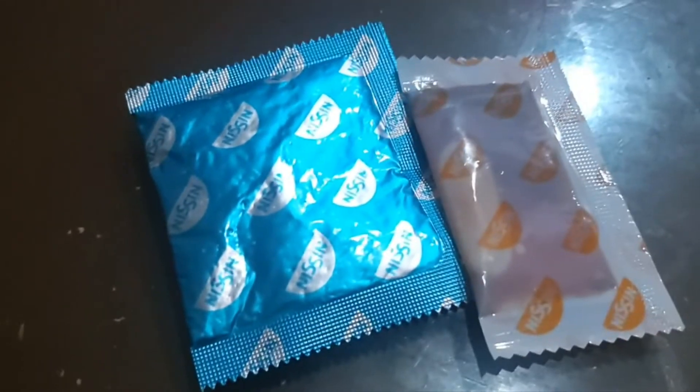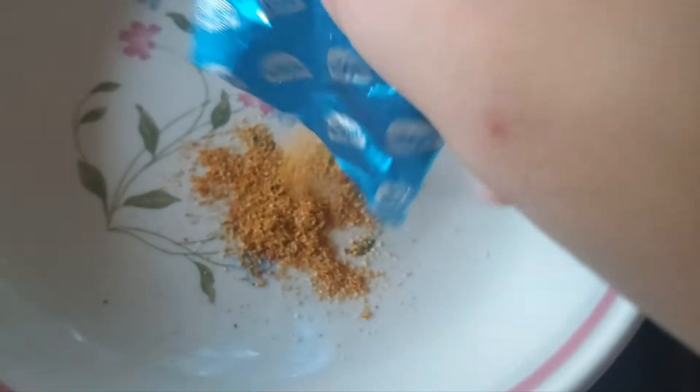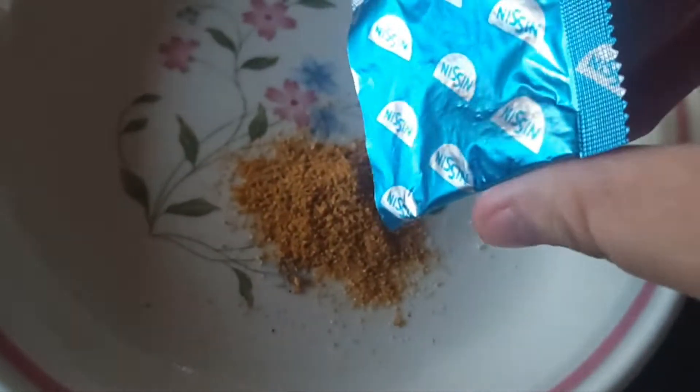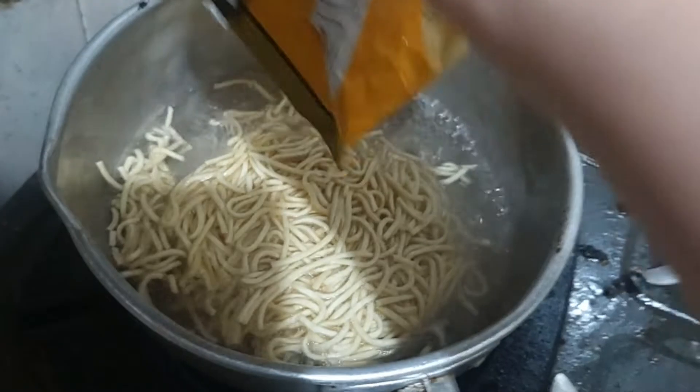The blue one — according to the instructions — we're supposed to put the seasonings first onto the bowl or plate. Meanwhile, since the water has boiled, put in the noodles for around four minutes as the instructions said.